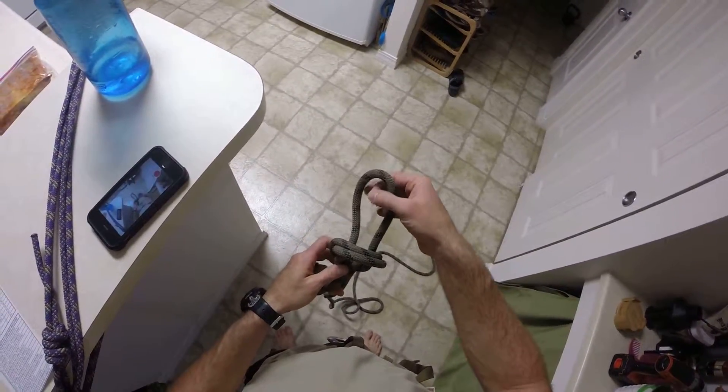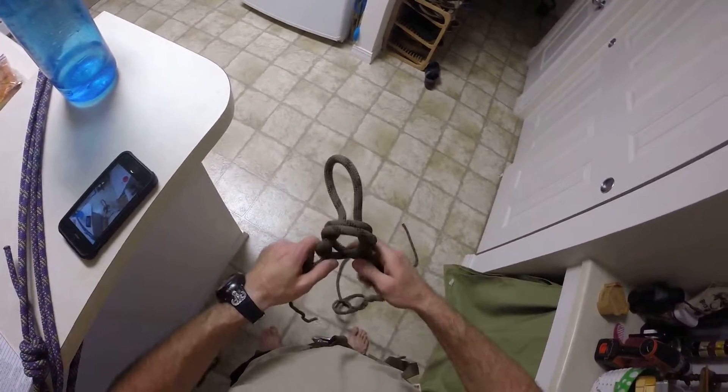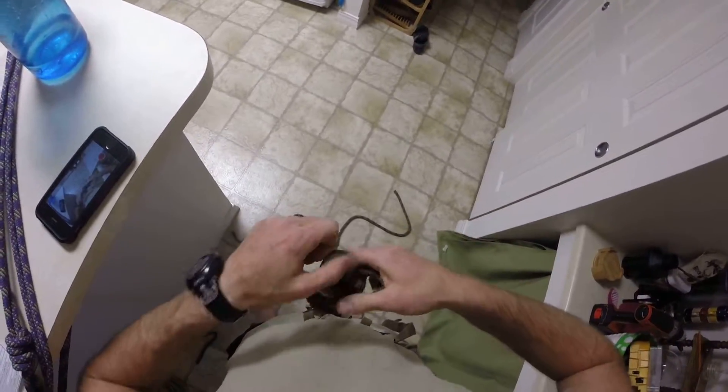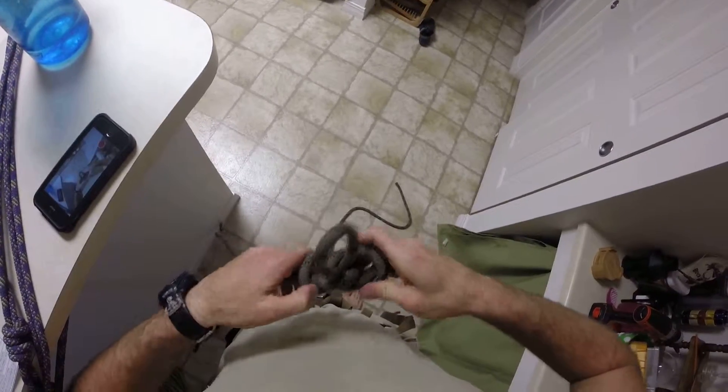Now here's the point where you can work it to have a large loop or a smaller loop. And then you bring it in, tighten it up, dress it, and set it.